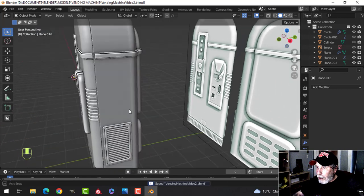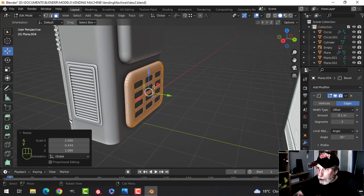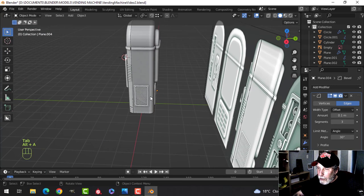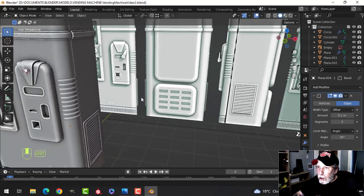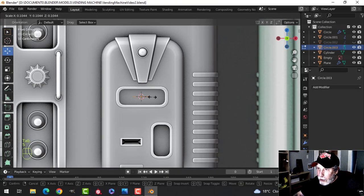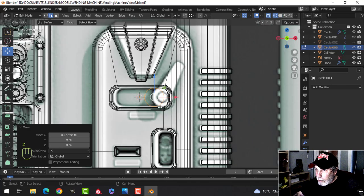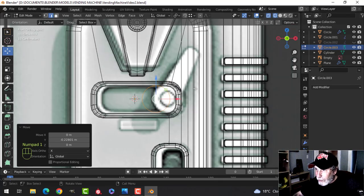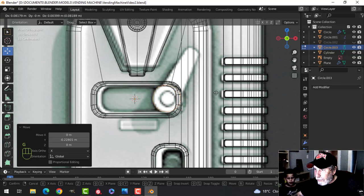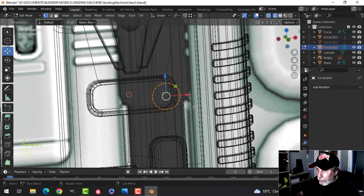Before I forget, I want to grab this and scale it in the Y — I don't want it as thick as this one, just a little bit of a difference in height. All right, that's good. We've got a couple more things to do. Let's do that handle. Let's bring in a circle of 22, scale it down, rotate X 90, and have a general look here. That's okay.